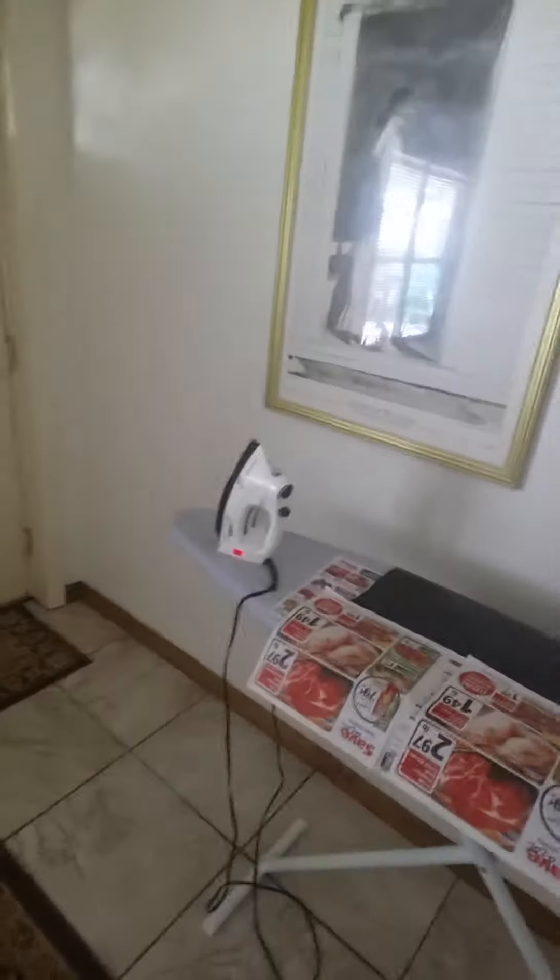Greetings everybody, Ben Ray here. We're working on a little project that you may be wondering what we're doing right here. It is an ironing board. I've got an iron set up so that it's not quite to steam, and got some newspaper and some black visqueen plastic.